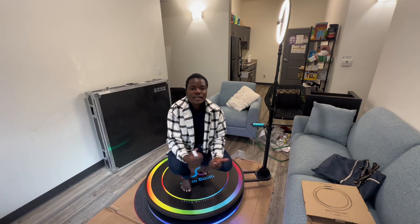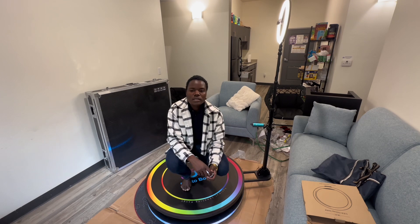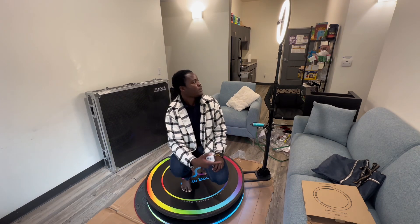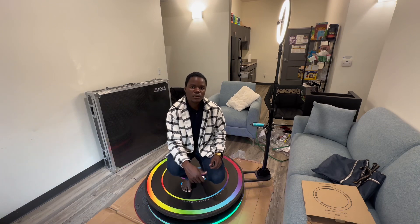All right guys, thank you for watching this video. I hope you like it — let me know in the comments what you think about this. That was how to set it up, put it back, and everything. See you in the next video!